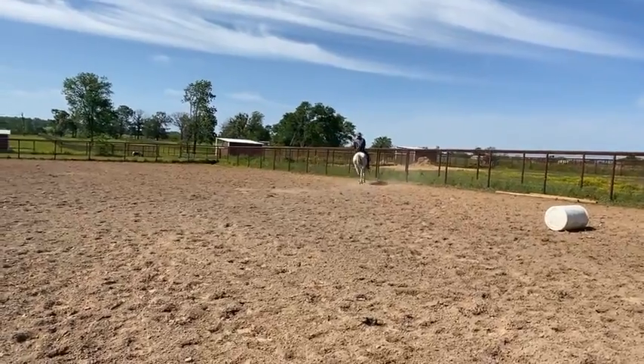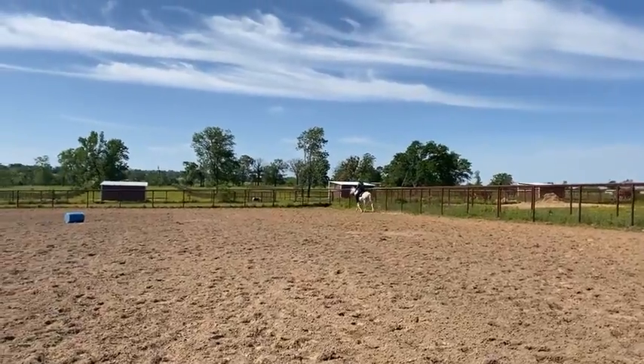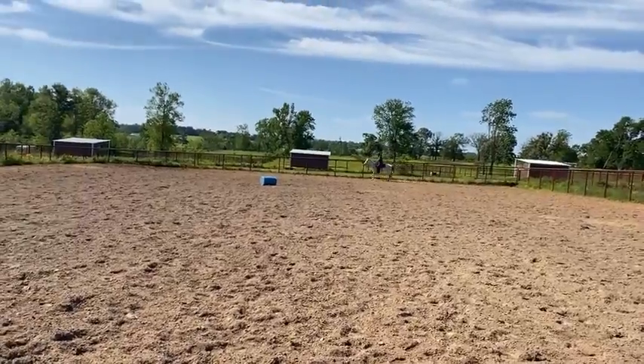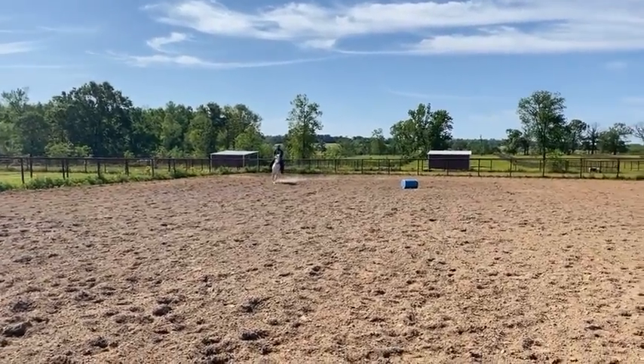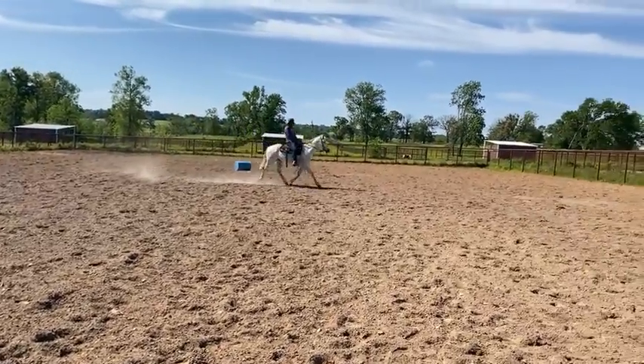Her feet are in kind of crappy condition, but obviously that can be repaired with just a little bit of growth and trimming. Her right hind foot has a big chunk out of it — nothing I don't think that won't grow out — but I just want to call attention that the right hind foot does have a big piece of foot missing.